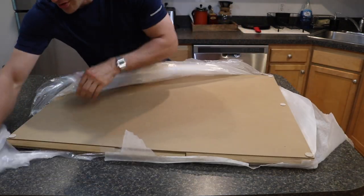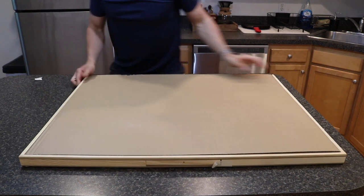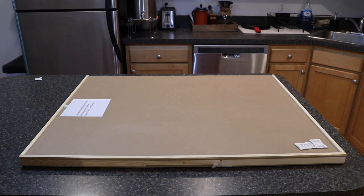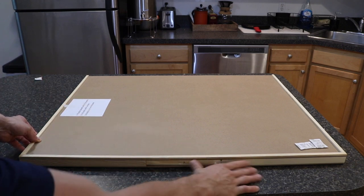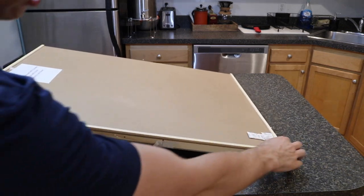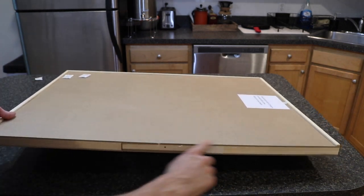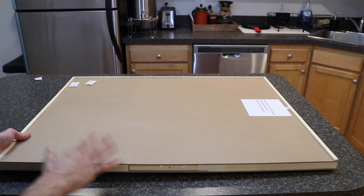So it's upside down right now — we'll flip it over. This is what it looks like. There's going to be cardboard on the top that's protective, then a surface with a cardboard layer, and then drawers on the sides. Essentially it's a piece of wood with a ledge on three edges. On one edge there's no wooden ledge — the purpose of that is so you can slide the puzzle on and off easily and use the trays more easily.